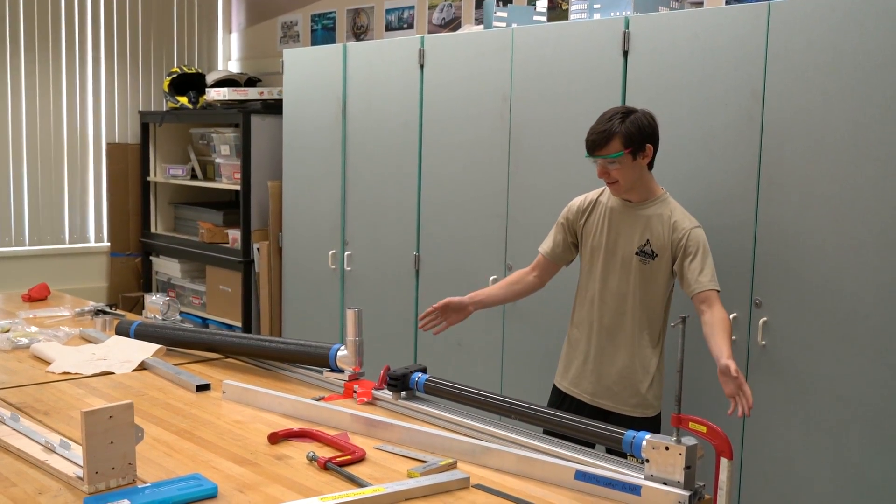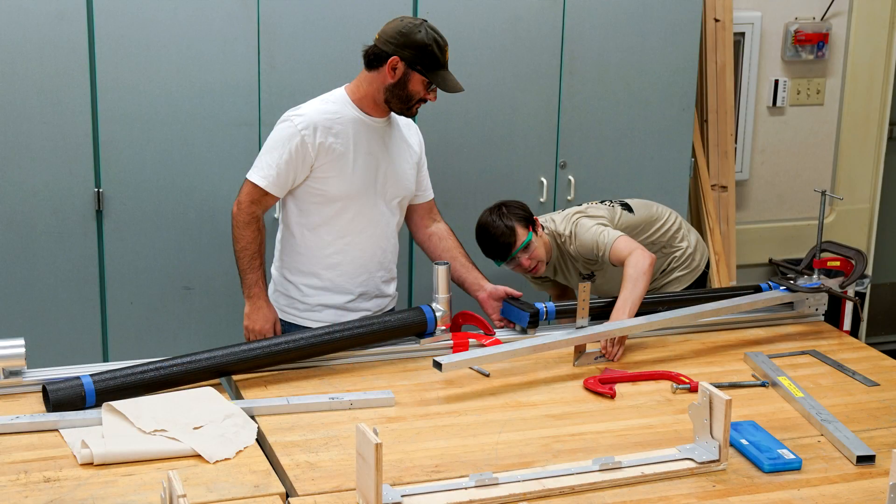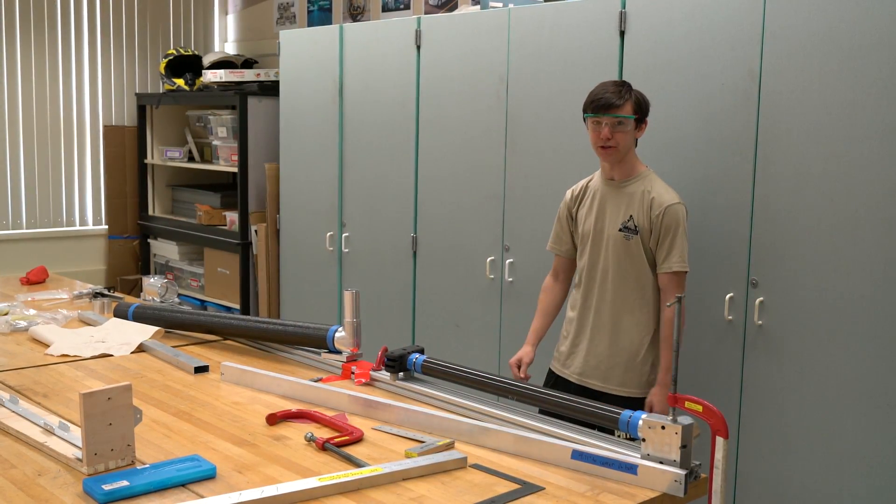We set up this jig to help us hold the carbon fiber tubing in place while we epoxy it to the aluminum joints.